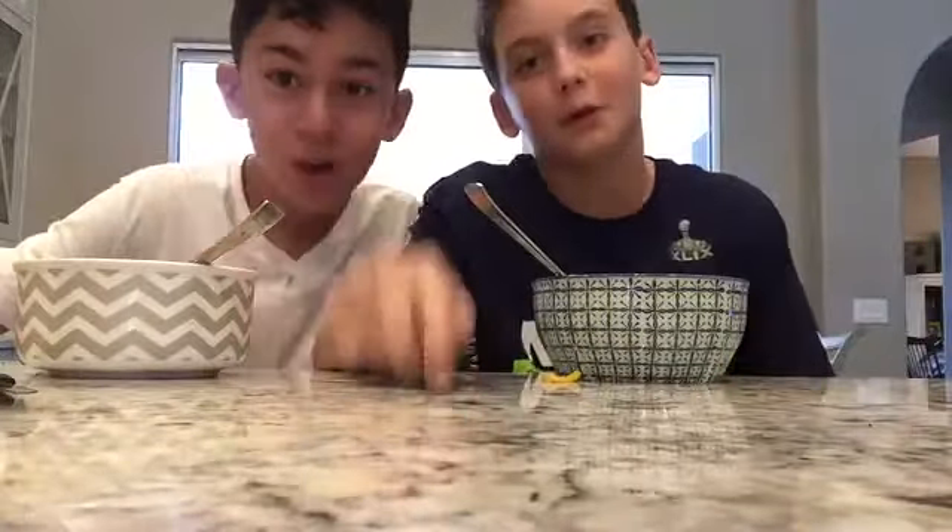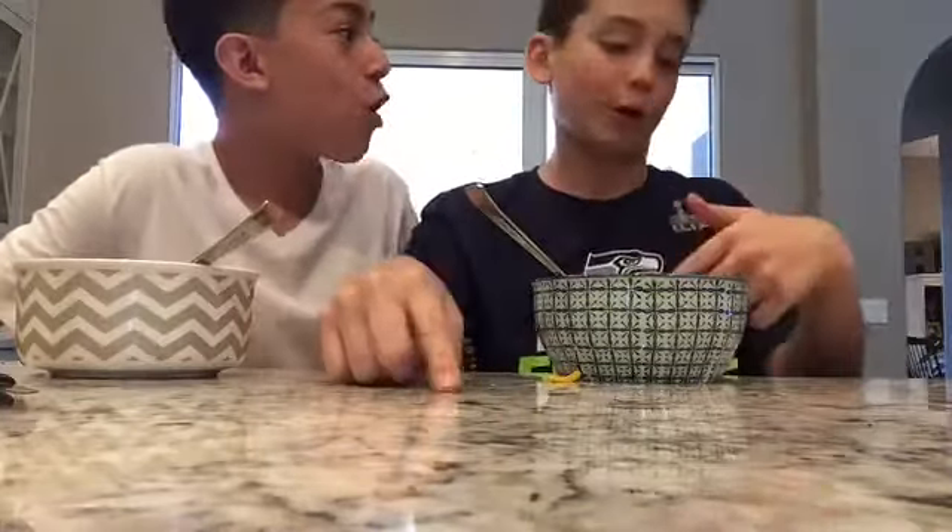If we can get seven likes on this video, I'll delete my YouTube channel. We will show you the clip where I'm eating all of this.